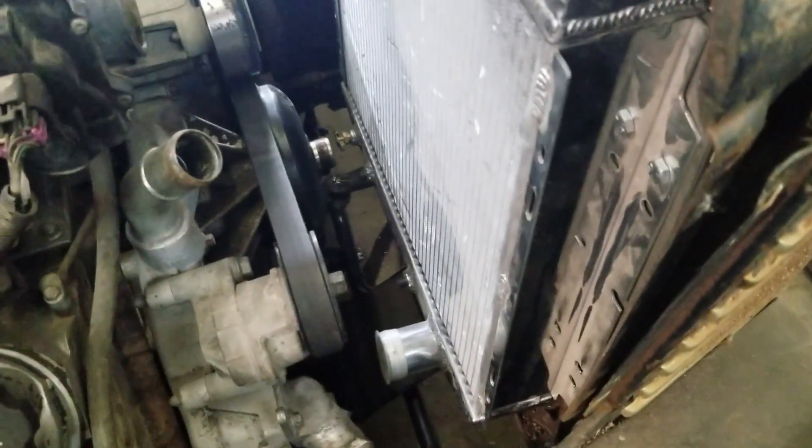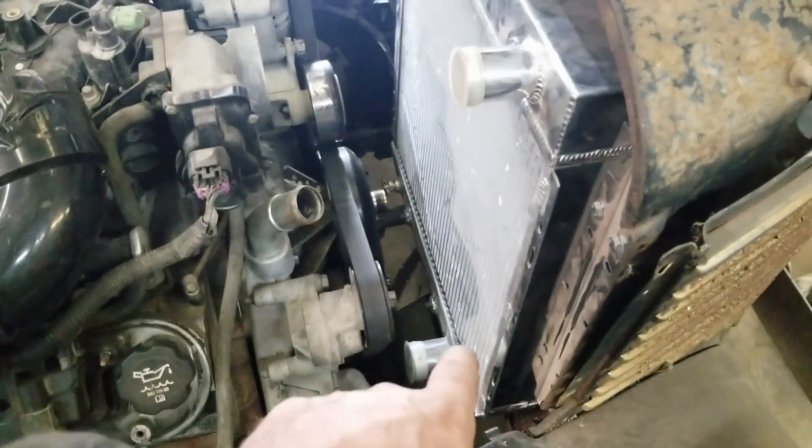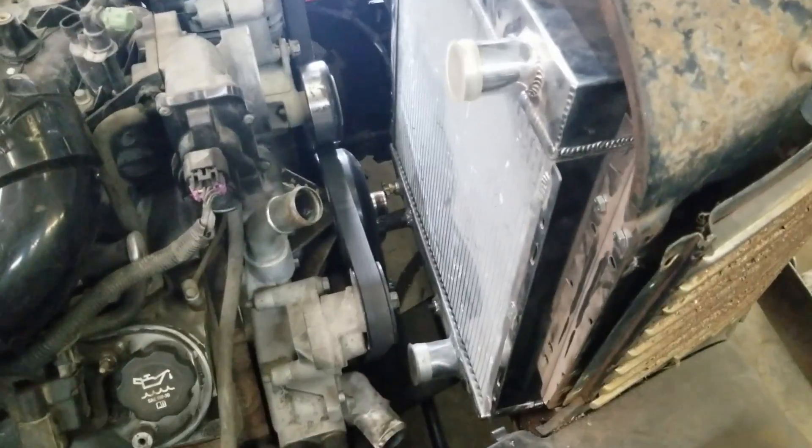This upper hose should be okay — close enough, it'll work. There to there. So yeah, I'm gonna pull it out and then somehow jimmy rig something together here.